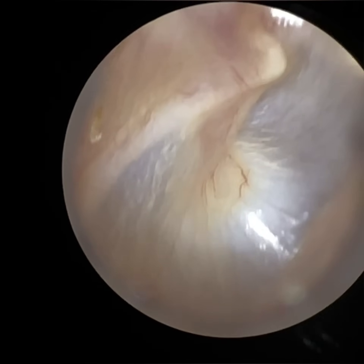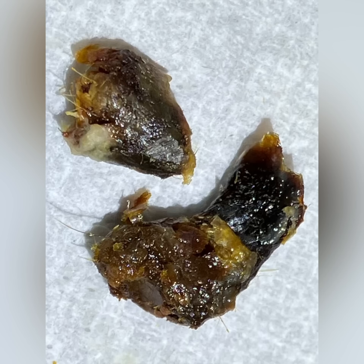So just re-entering the ear, having a good look around. And there are the wax plugs that I extracted from both ears. The larger one at the top is from the left side. You can see some parts are really dark — it's oxidised, it's been there for a while.